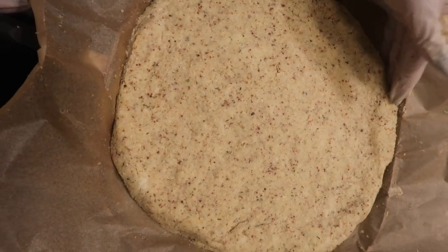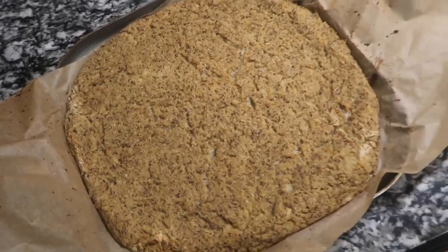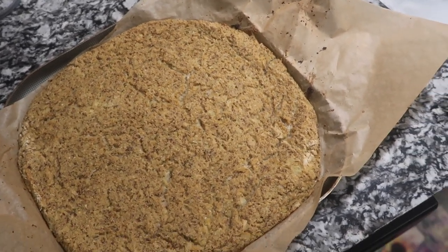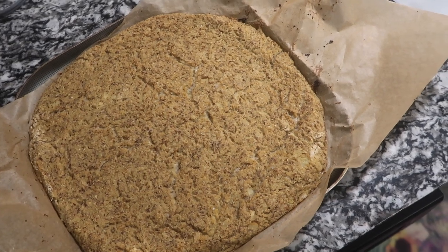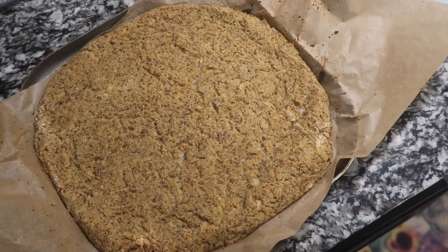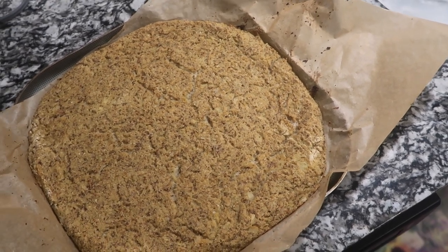We're going to go ahead and pop this in the oven for 30 minutes. Okay, so this is our cauliflower crust coming out of the oven at 400 degrees. 30 minutes it's been in there. I'm going to let this cool down for at least 10 minutes, then go ahead and put my pizza sauce on it and all my toppings.